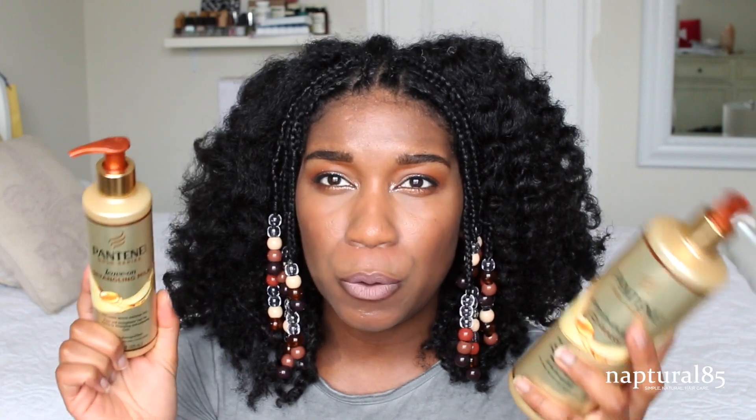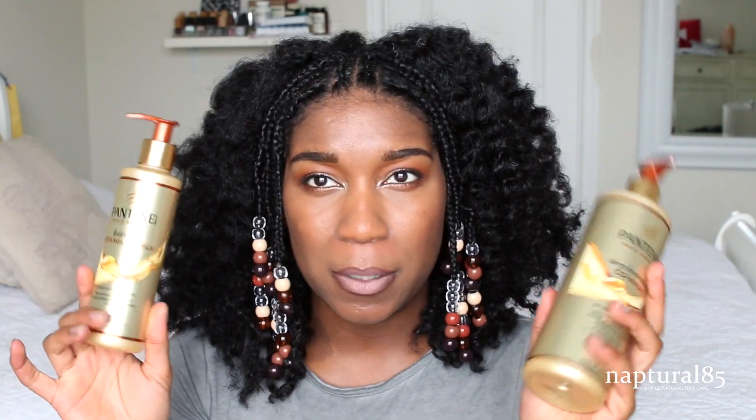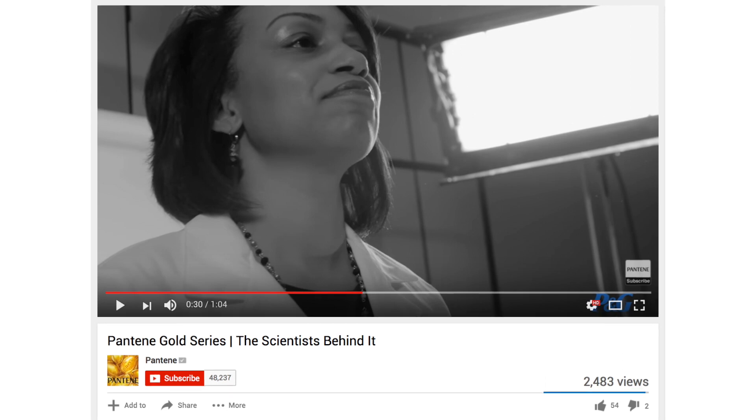We have the new Gold Series on deck. Let me give you a quick backstory because I know some of you had questions on my Instagram. This is created specifically for black hair — black relaxed, natural, and transitioning hair. What I really liked about this line was that they actually partnered with black scientists in order to get it right, so I really like that they invested back into black people to make it authentic and ensure the product works.